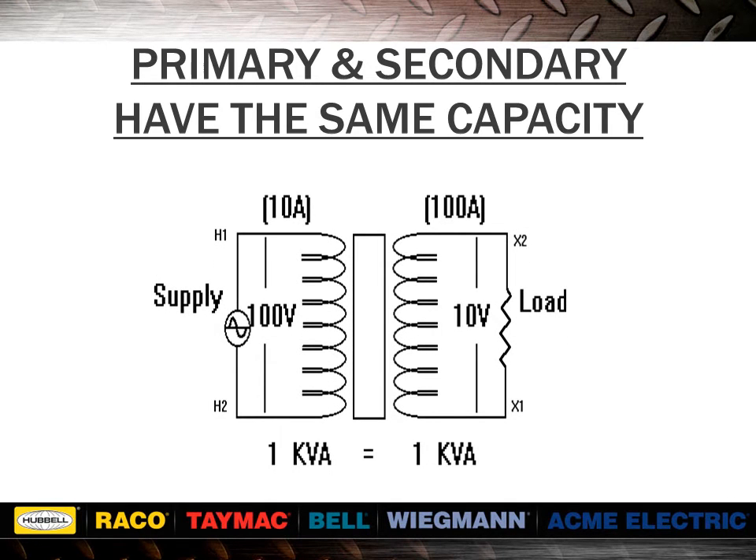In this example, a transformer rated 1 kVA on the nameplate means that the primary and secondary windings are each rated at 1 kVA. 1 kVA equals 1,000 VA. 1,000 VA divided by 100 volts equals 10 amps. 1,000 VA divided by 10 volts equals 100 amps. Note that in any circuit, the input kVA will be equal to the output kVA.